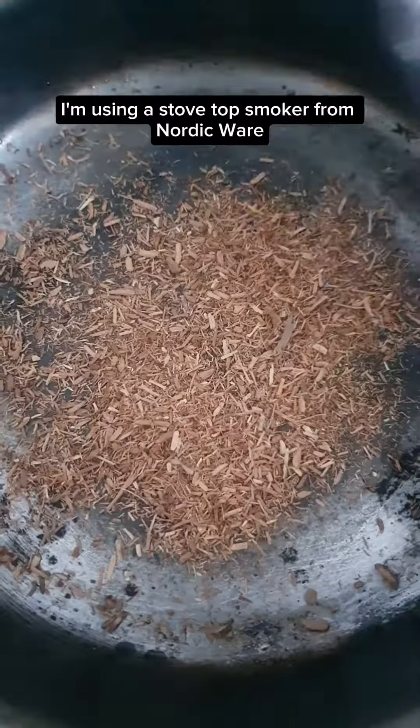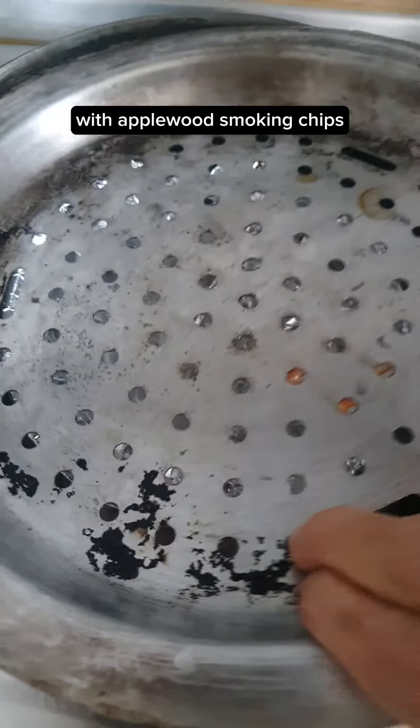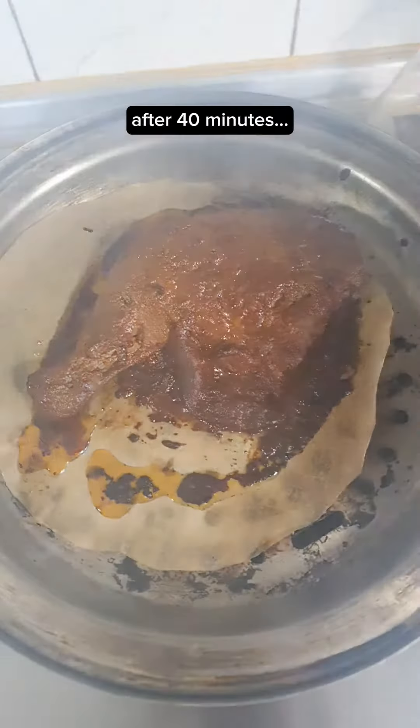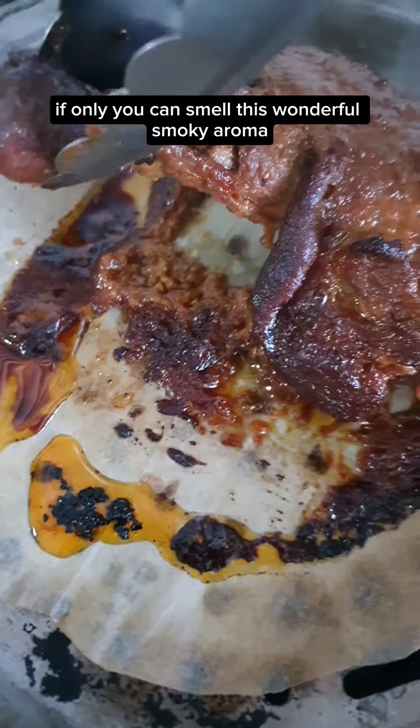I'm using a stovetop smoker from Nordic Ware with applewood smoking chips. I'm going to brush the chicken with the glaze on both sides. I'm going to smoke for 40 minutes. After 40 minutes — if only you could smell this wonderful smoky aroma.